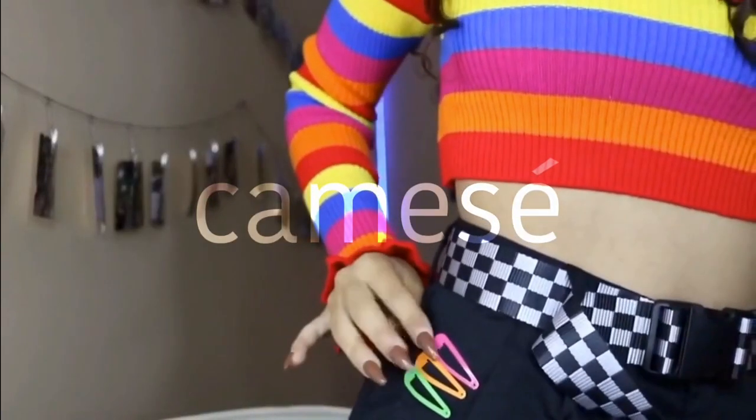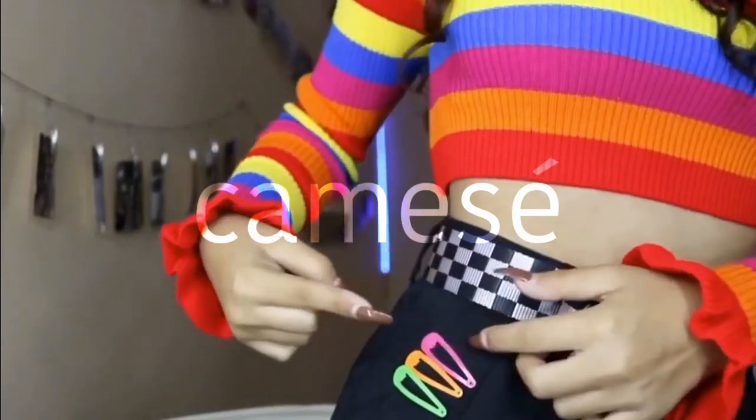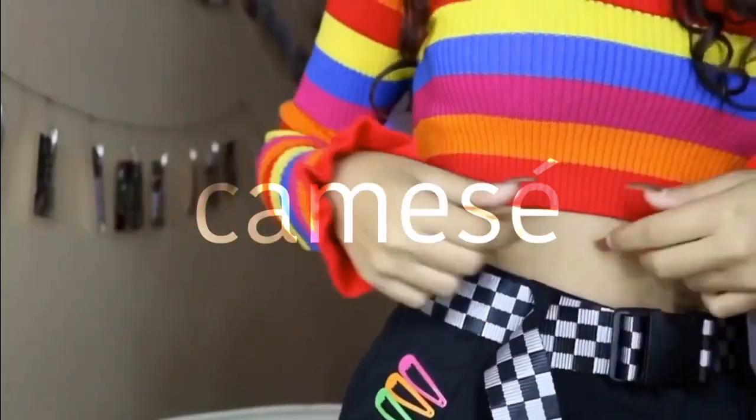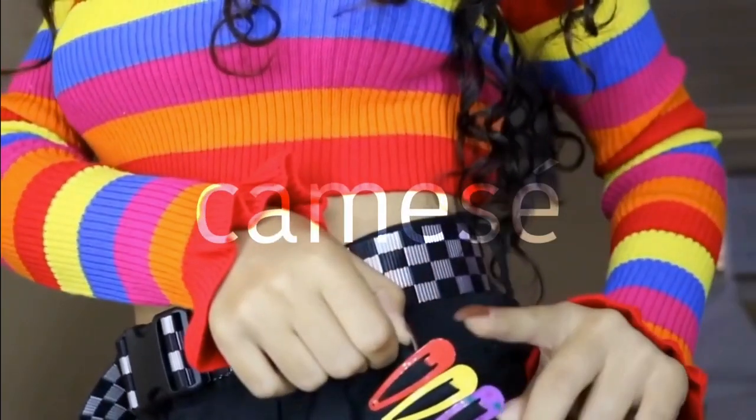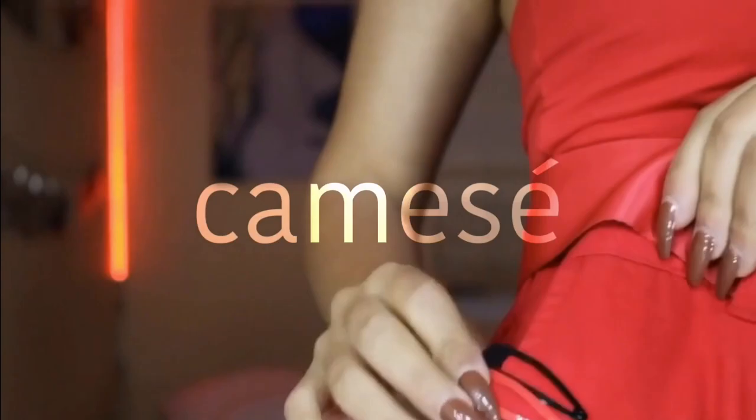I have my barrettes on this side to match my shirt — pink, orange, green — except there's no green on here, just to match my butterfly clip barrettes. On this side: red, yellow, purple. I'm gonna match my barrettes.